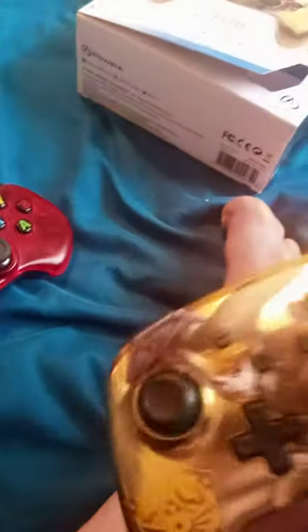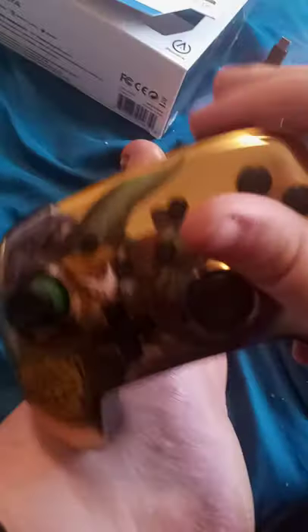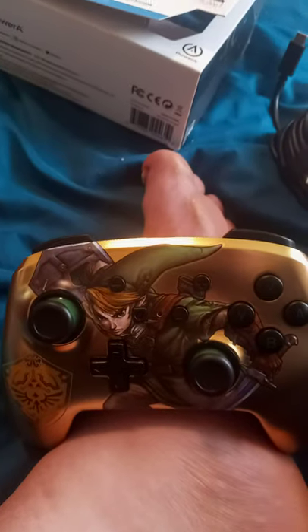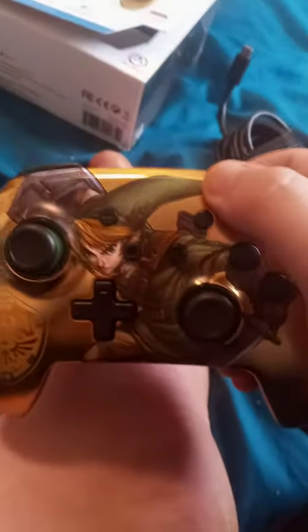The buttons are pretty smooth, and these other ones — I don't know what they do, I'll have to test that out. But first I gotta figure out how to connect the controller to my Nintendo Switch. Anyway guys, like, comment, subscribe!